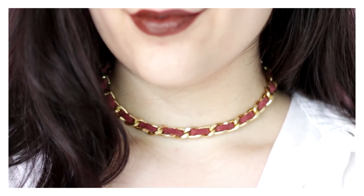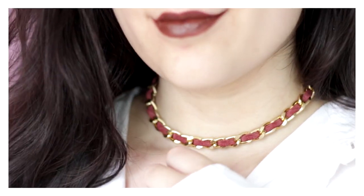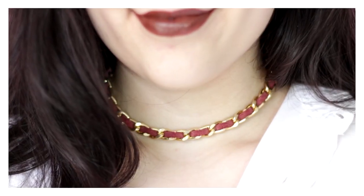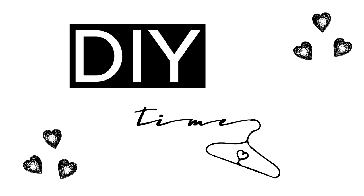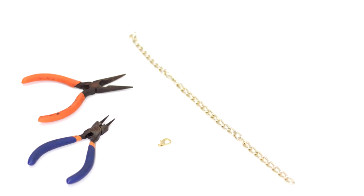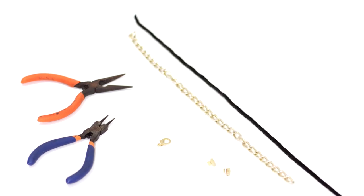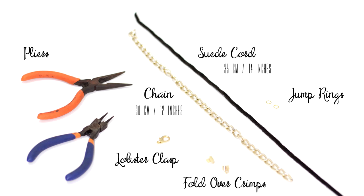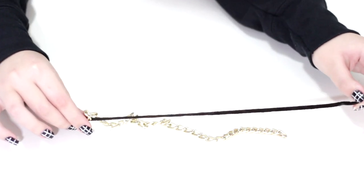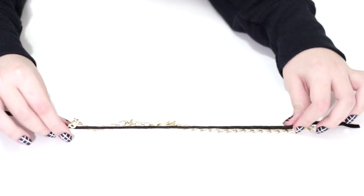Hey guys, welcome back to my channel and thank you for watching. Today I'm going to be doing this tumbler-inspired choker. For this DIY you will need pliers, a lobster clasp, two fold-over crimps, two jump rings, a 30 centimeters or 12 inches chain, and finally a 35 centimeters or 14 inches suede cord.